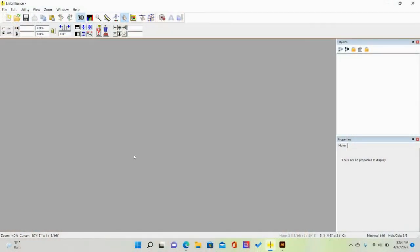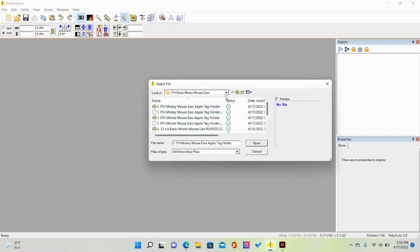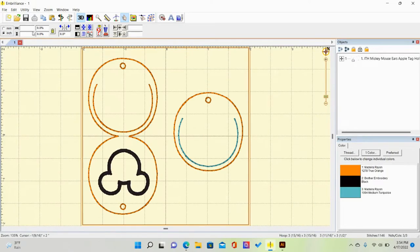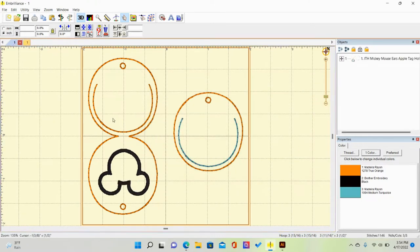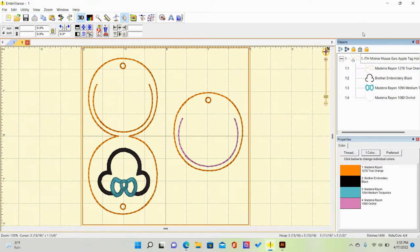The other thing I like about this design is it's easy to customize. I'm going to show you how to do that on one of them. I'm first going to find my design — here's the Mickey one, and I'm going to open up the Minnie one as well. You can customize up here, such as if you want to put your initials. I am going to customize the Minnie Mouse one.